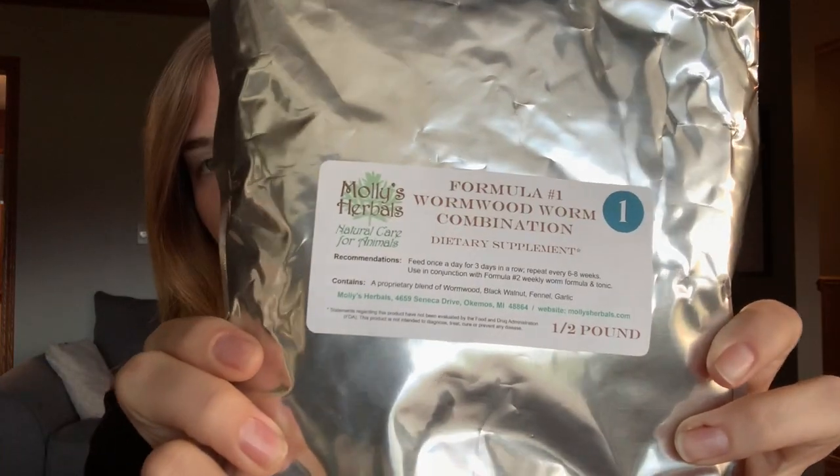So we've talked about how it gets the worms out and how it builds their immune system. Now let's talk about how this is a two-part system. There is formula number one, which is the wormwood combination, and then there is formula number two, which is the weekly worm formula.